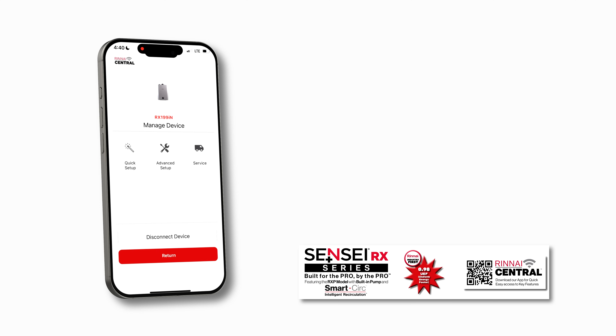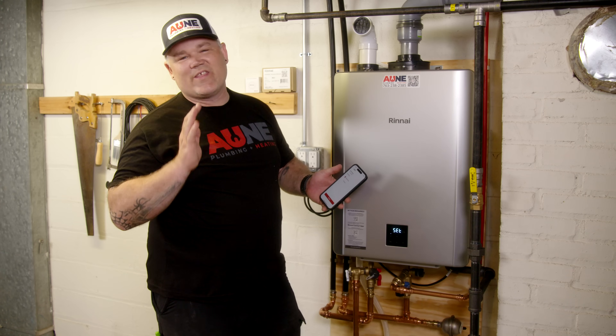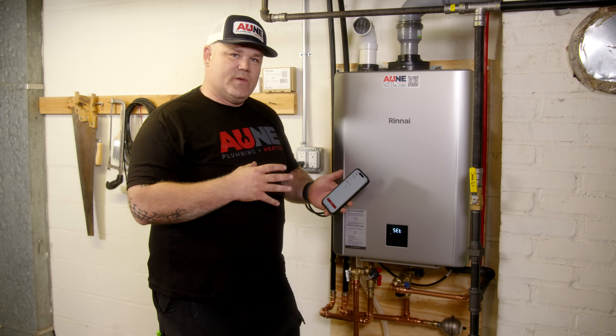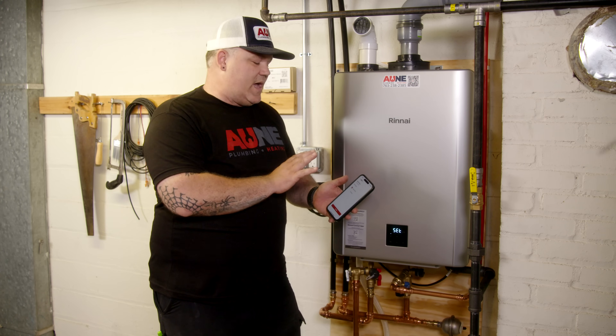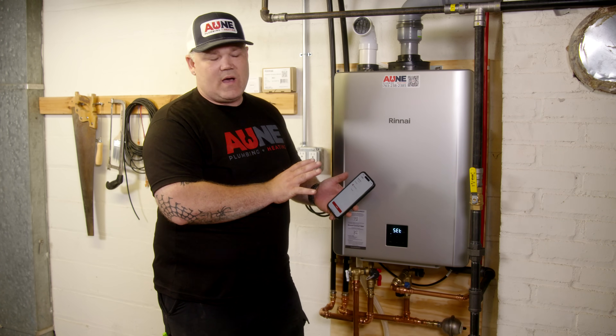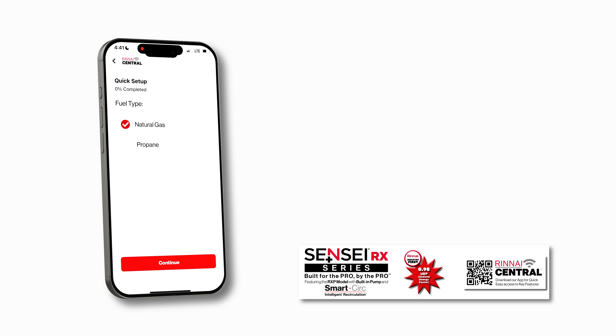I'm in the Rinnai Central app, connected to the RX 199 unit. Now I can go through quick setup. First part is fuel setup — here's one of the coolest things. With the advancement of the gas valve system and the electronics in Rinnai's RXP model, you have the ability to do gas conversion without even opening the cover. We're on natural gas here, but we have the ability to switch to propane or natural gas right within the app. Hit Continue.